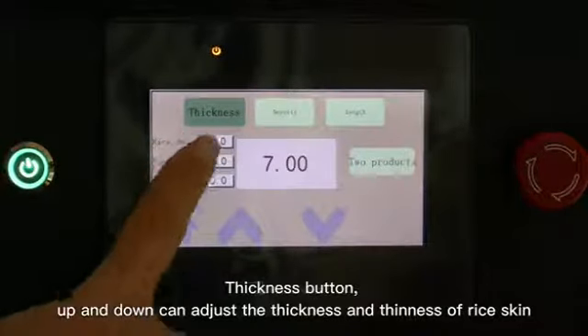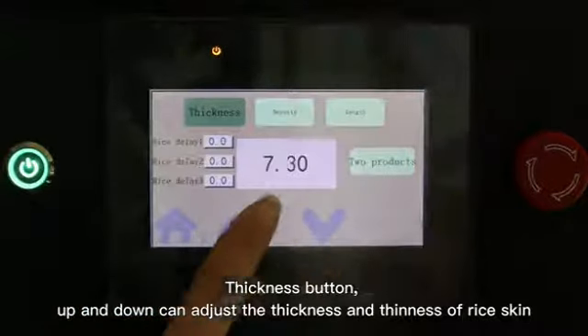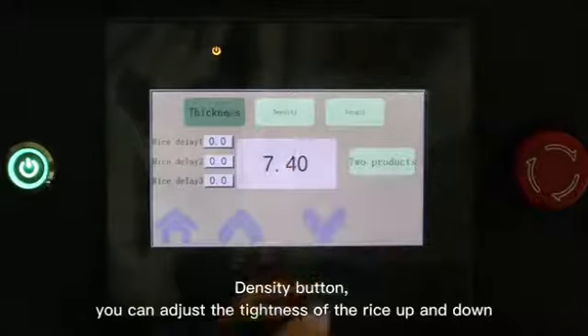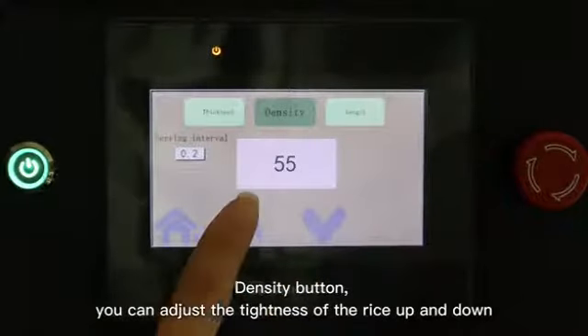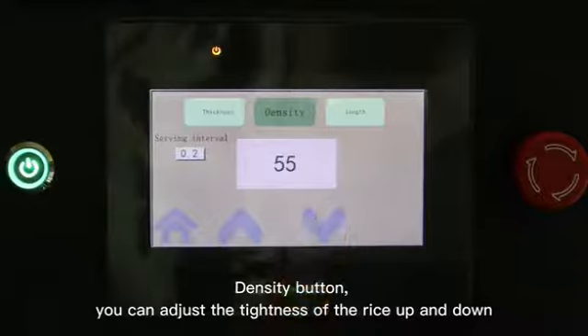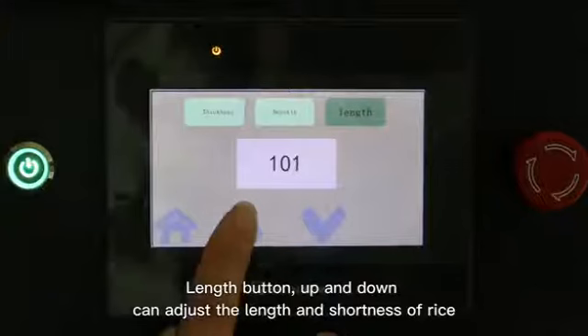The thickness button up and down can adjust the thickness and thinness of rice skin. The density button can adjust the tightness of the rice up and down. The length button up and down can adjust the length and shortness of the rice.